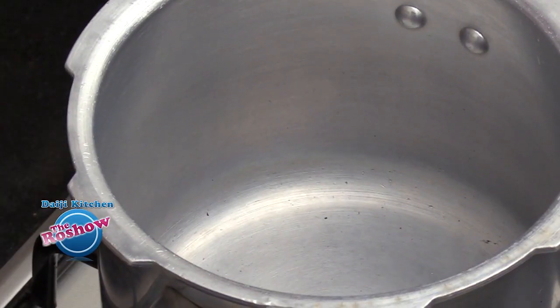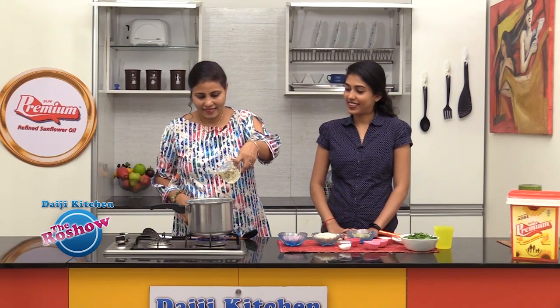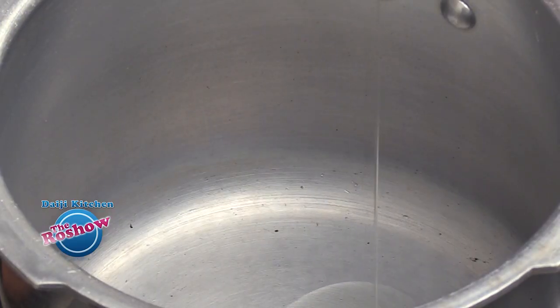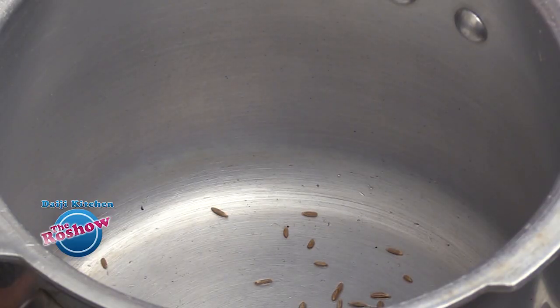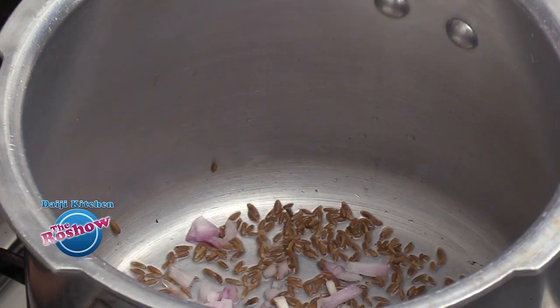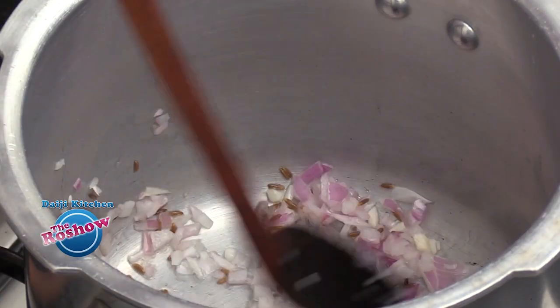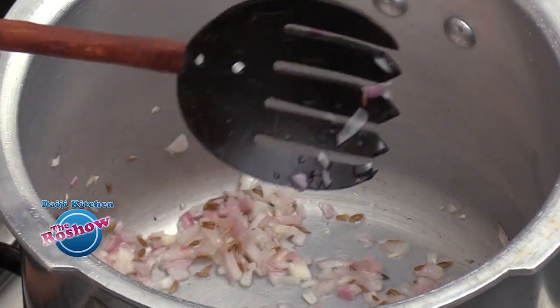We will be preparing this Pulao in a pressure cooker. Take some oil and in the hot oil splutter the cumin. Then slide in the finely minced onion.